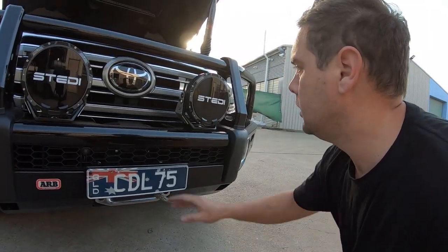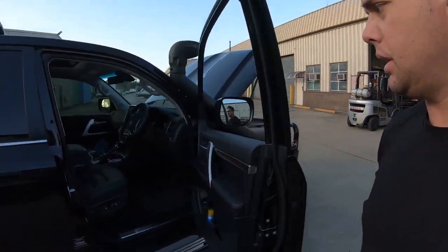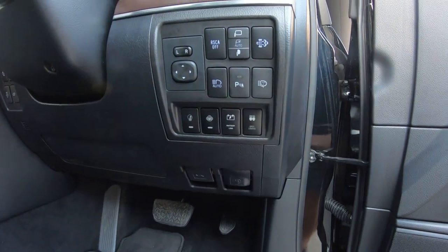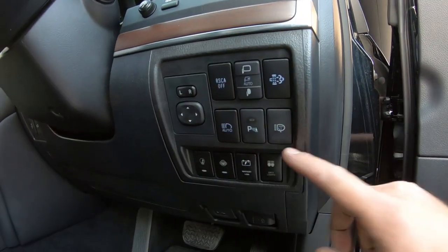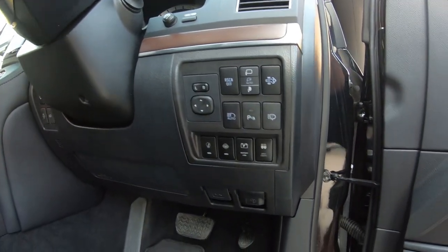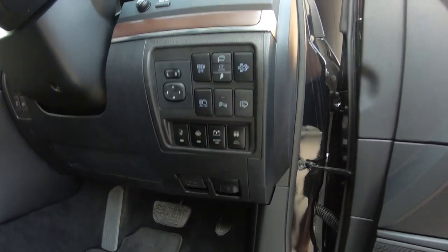Type X pros — we did do a jump start feature on this as well. In here you've got the spotlights, and it's a great new little switch panel. These do come with a little pocket down the bottom and you can get this new inlay that gives you the extra switches, so it worked out really well.